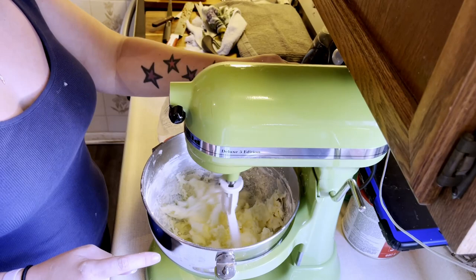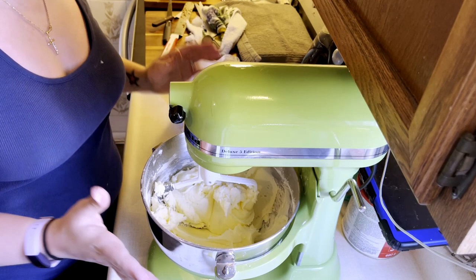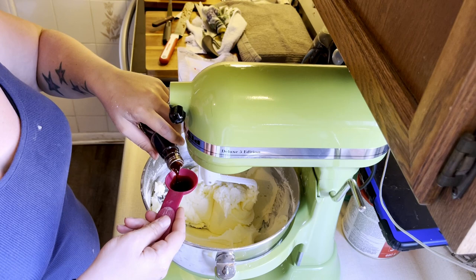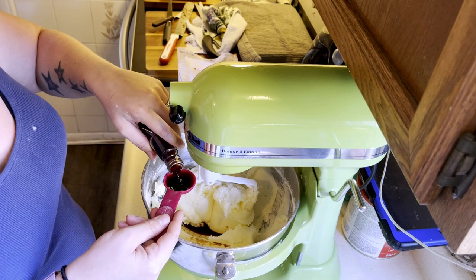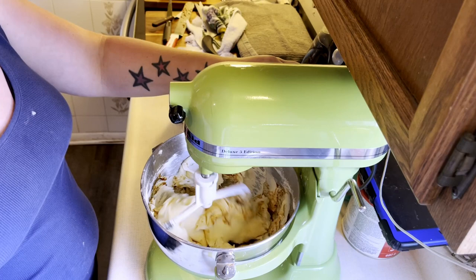I'm going to add the milk and the vanilla now. It calls for one tablespoon per batch, so that's two, but I'm actually going to increase it to three because when I tasted the last one I just wanted a little bit more vanilla flavoring in there. Without adding any milk, we're just going to mix this in to see where we're at. I don't need any more vanilla, but I am going to add the last cup of icing sugar. I have not added any milk and I'm not sure that I'm going to.